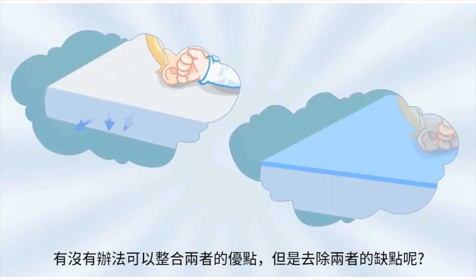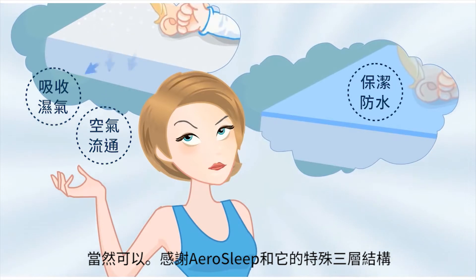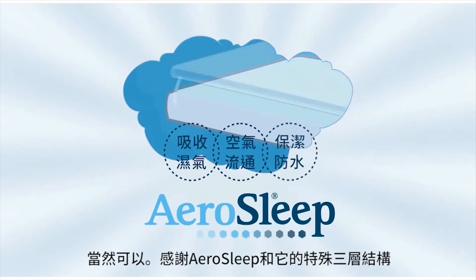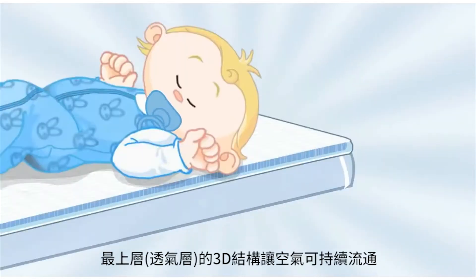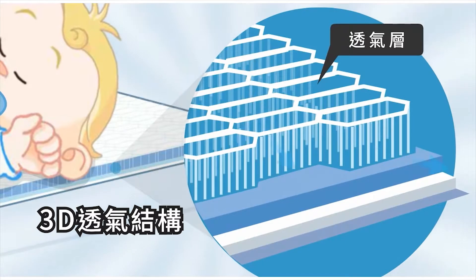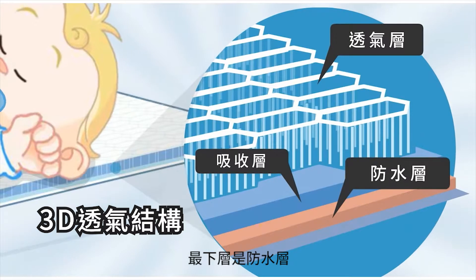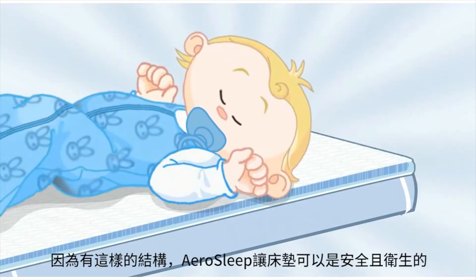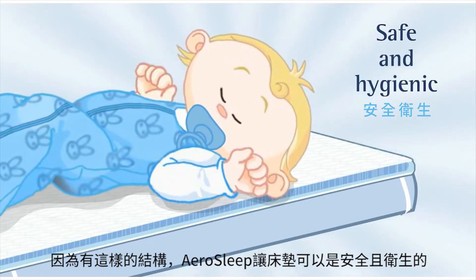Can you combine the best of both worlds without the disadvantages? You certainly can, thanks to AeroSleep and its unique structure. The air permeable 3D structure is on the upper side. The absorption layer is in the middle. And the impermeable protective layer is on the underneath. This structure means that AeroSleep makes any mattress safe and hygienic.